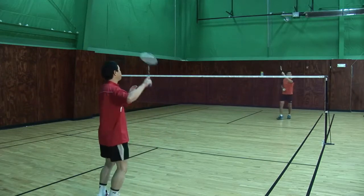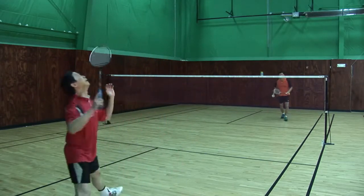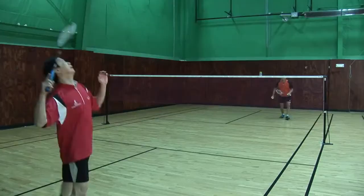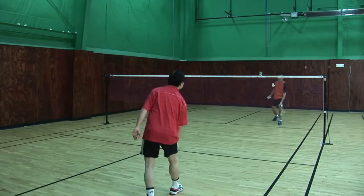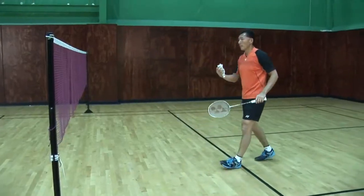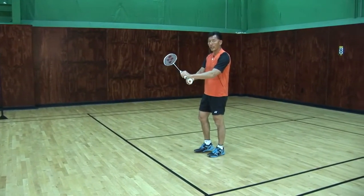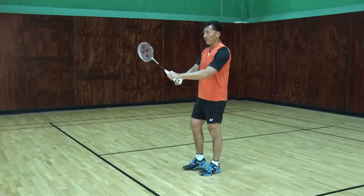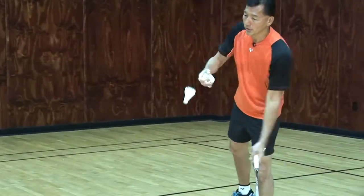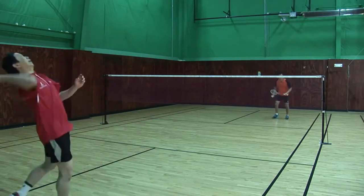Let's go again — smash, racket forward, step forward. You'll notice I bring my racket right to the bird and go flat that way. The power all comes from the thumb, pushing my racket forward. The faster my racket head goes, the faster the bird will go. Let's try again — watch the racket speed.